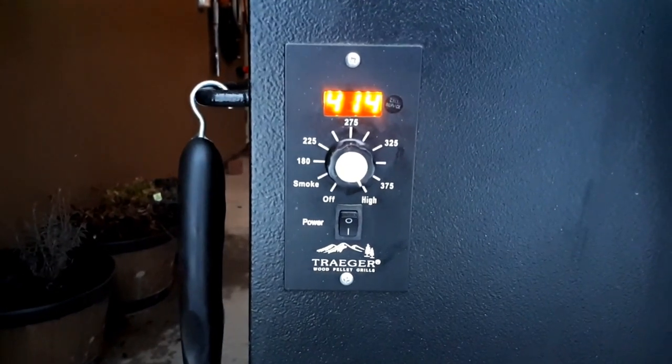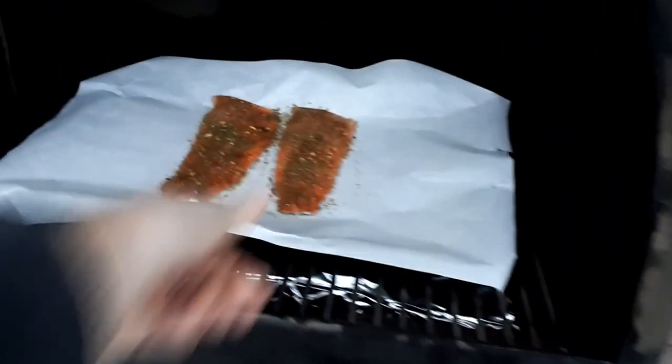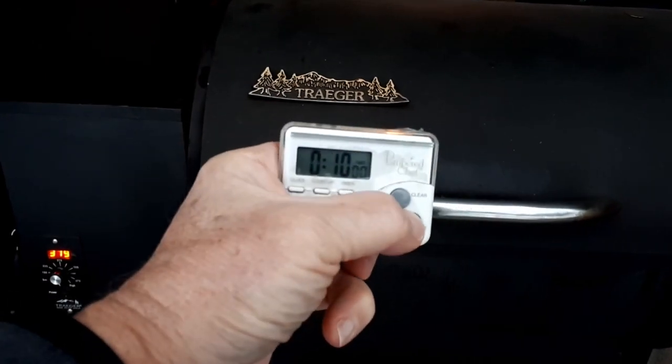Our Traeger is ready, so let's put our fillets on it. We're gonna put them on for about 10 minutes — no more than 10 minutes. Any more and it's gonna be dry. Perfect, let's get this going.